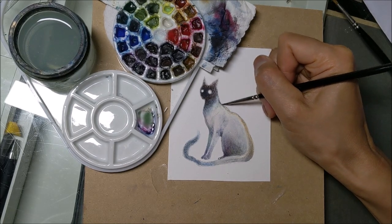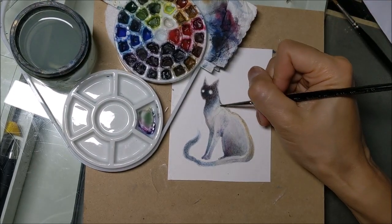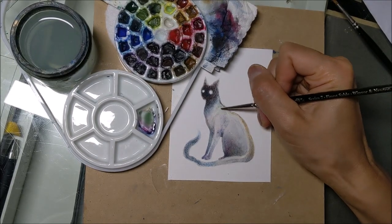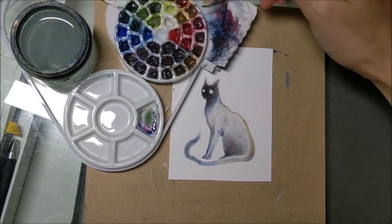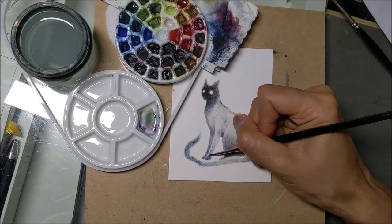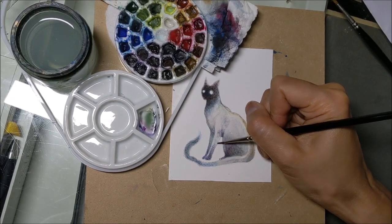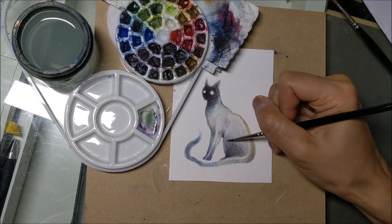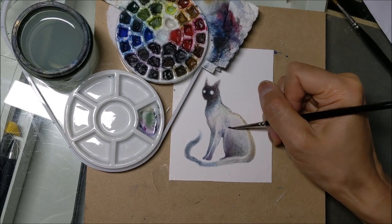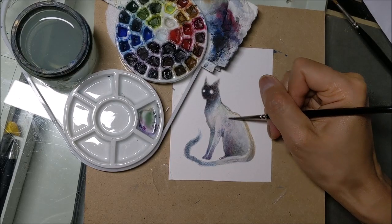It's not a wash, it's not dry brush. It's kind of something in between where I have liquid on my brush but not enough for the paint to really move around — just sort of blending things in and adding a little bit of shape and definition as I go.